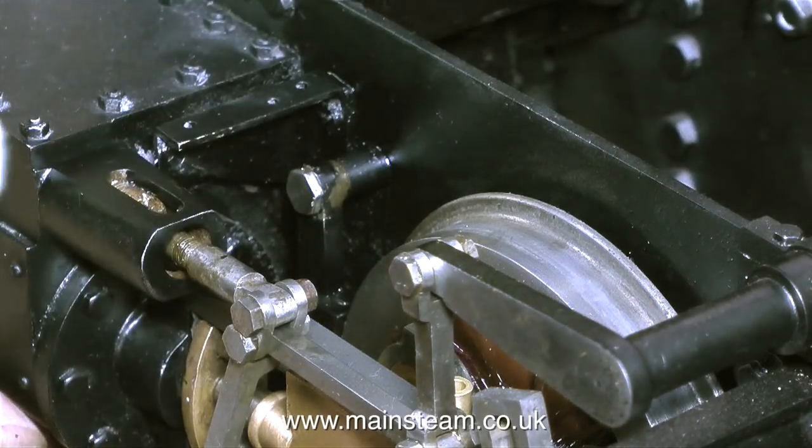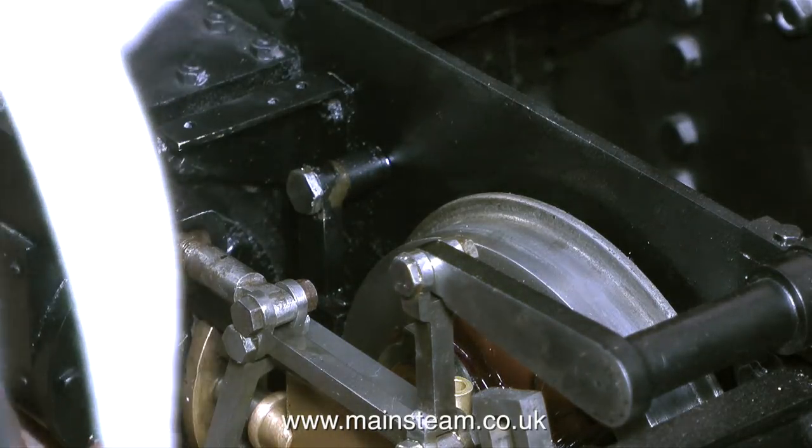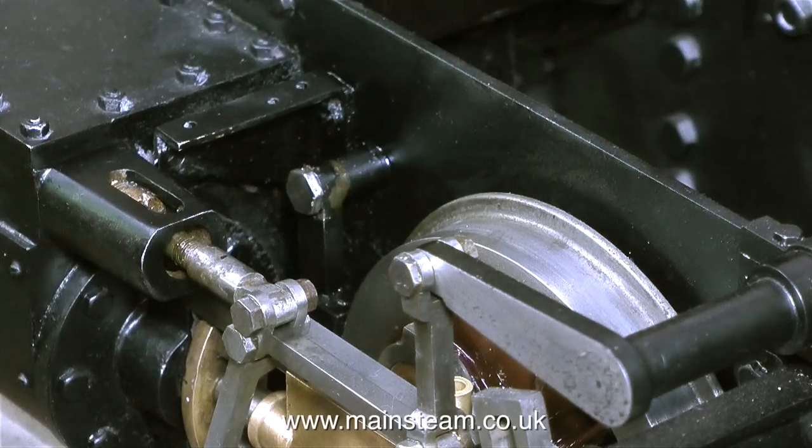The steam that you keep seeing wafting over the front of the screen is just my cup of tea by the front of the engine. You get plenty of cups of tea at Steam Workshop — I can really recommend it.